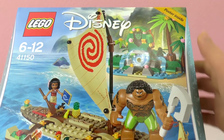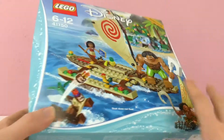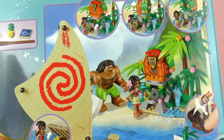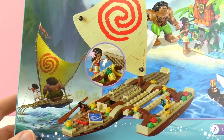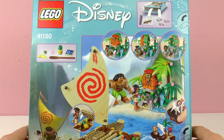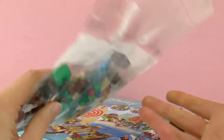Here it says we get a poster as well. If you saw Moana, you should know that she's not alone - Maui is with her, even in the set. He's the half-god that's also in the movie. So let's see what we got - there's a lot of small pieces.